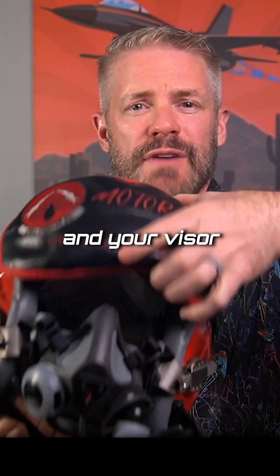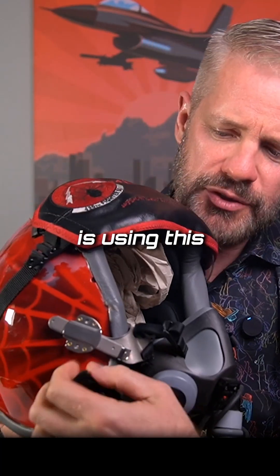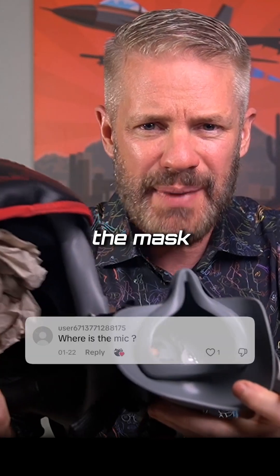You've got your mask and your visor. This goes up and out of the way like that. And then when your mask comes down, it's using this little bayonet — we call it — right there. You just pull down and out and you have inside the mask.